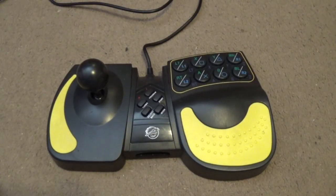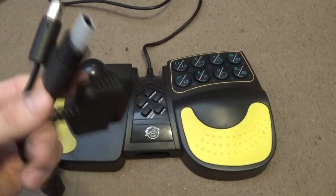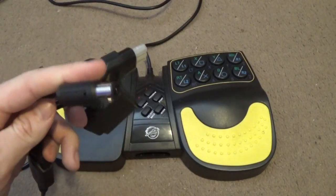In this video we're going to look at the Pelican Arcade Stick. This was released sometime in the early 2000s and is designed for PlayStation 1 and 2, your original Xbox, and your GameCube.